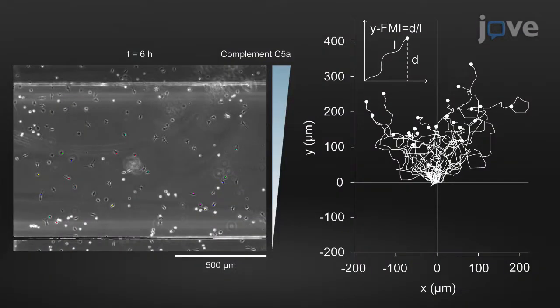This protocol provides a means to image macrophages migrating in a chemotactic gradient for up to six hours or longer. Compared to endpoint assays such as transfer assays, this technique has the advantages that macrophage morphology can be observed, and parameters such as cell velocity and chemotactic efficiency can be measured.